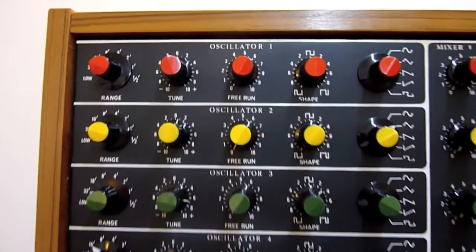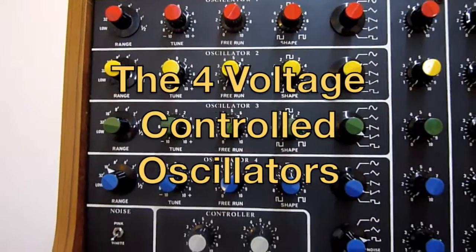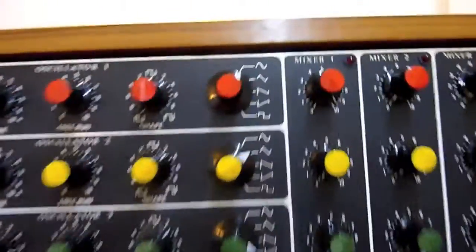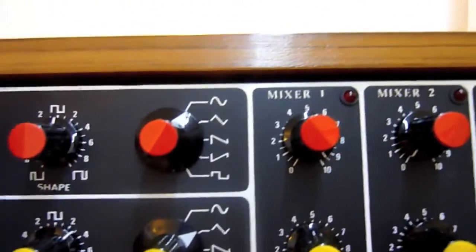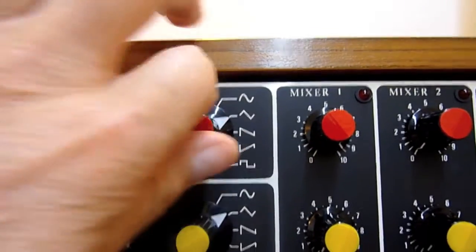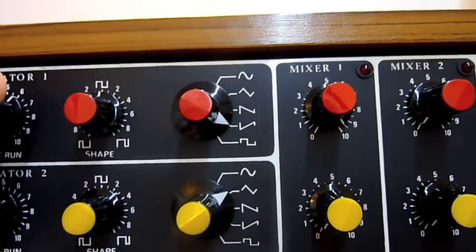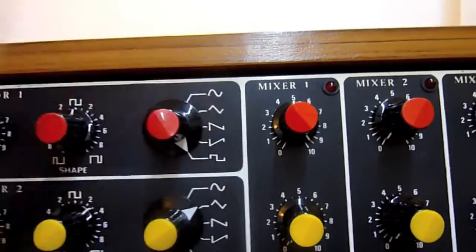First, the oscillators. There are four voltage control oscillators. Each of them has a sine wave output, triangular, sawtooth, inverted sawtooth and square.